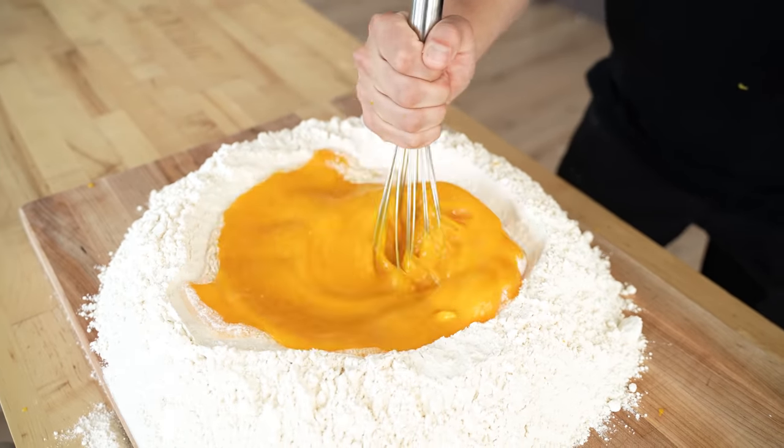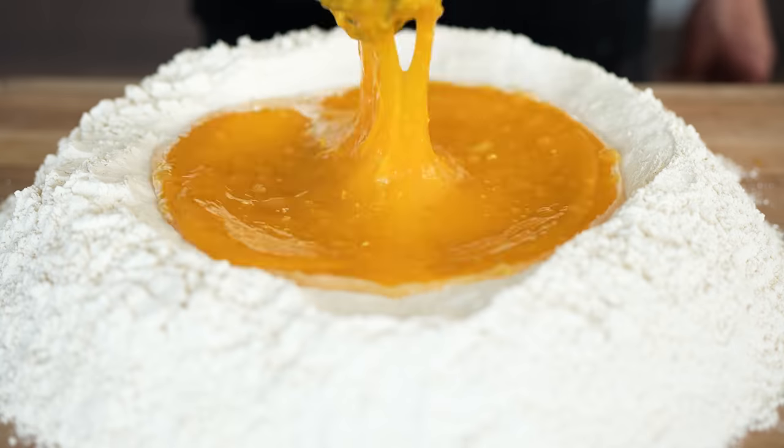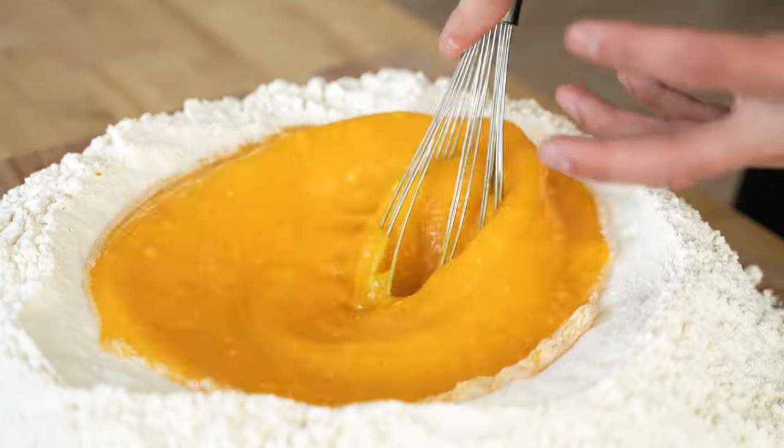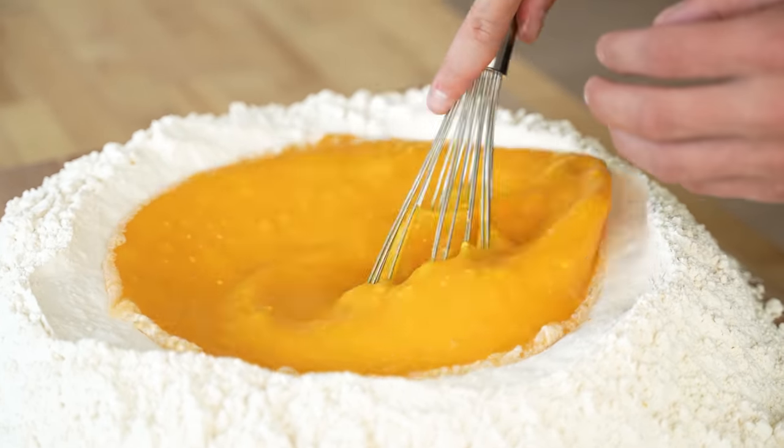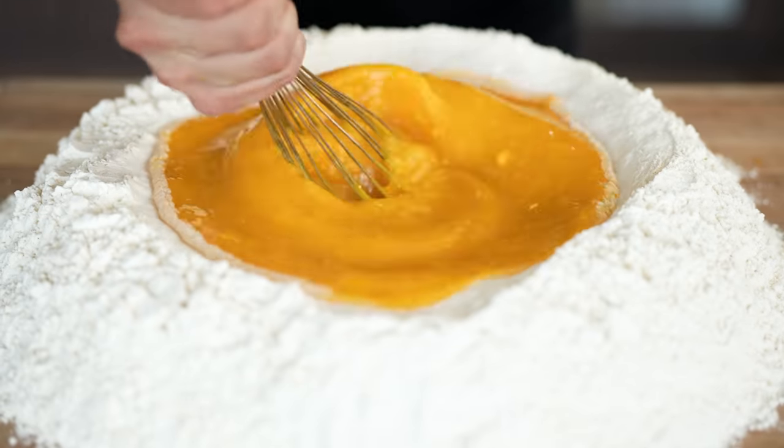That is unreal. Look at that yolk — that's the coolest thing ever. The idea here is that we're going to whisk this up until all those yolks are nice and fully combined. And when I say we really needed a whisk, I'm not kidding. We really needed a whisk.